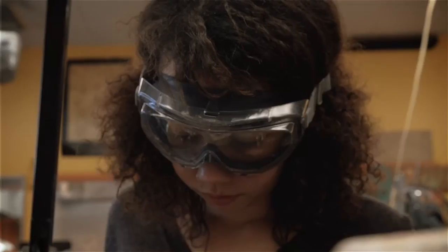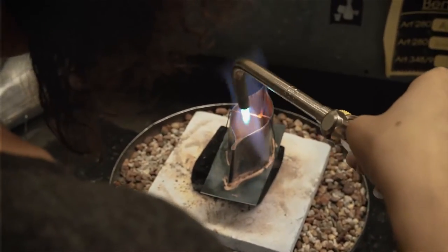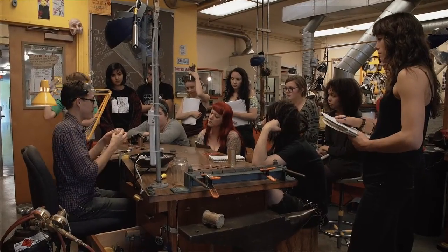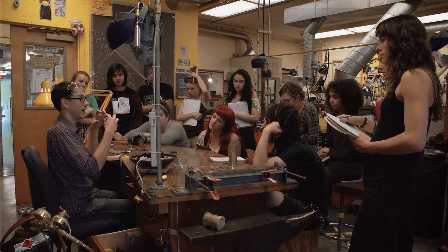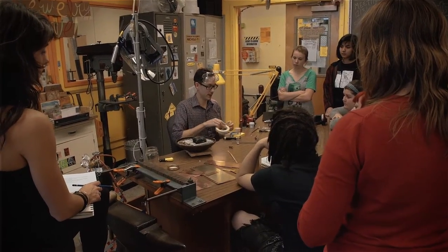A student coming into the beginning jewelry class really should just be open to learning. There are a lot of different techniques and a lot of weird tools when you first walk into the studio — things you don't know what they do or mean or how to use them. A lot of the processes are brand new, so being detail-oriented helps. Being really refined is something I value in my work, but I have students that come in with a totally different style and fall in love with the work.